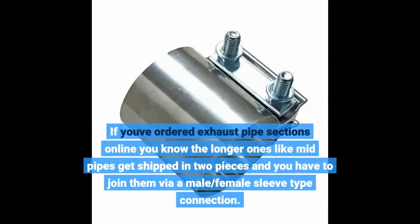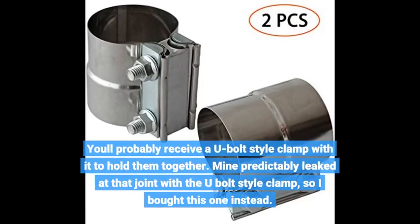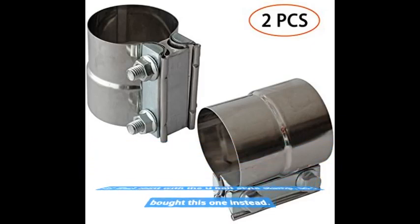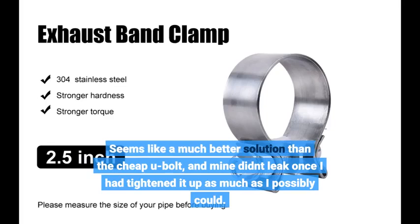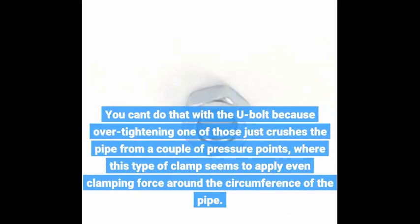If you've ordered exhaust pipe sections online, you know the longer ones like mid pipes get shipped in two pieces and you have to join them via a male/female sleeve-type connection. You'll probably receive a U-bolt style clamp with it to hold them together. Mine predictably leaked at that joint with the U-bolt style clamp, so I bought this one instead. It seems like a much better solution than the cheap U-bolt, and mine didn't leak once I had tightened it up as much as I possibly could. You can't do that with a U-bolt because over-tightening one of those just crushes the pipe from a couple of pressure points, where this type of clamp applies even clamping force around the circumference of the pipe.